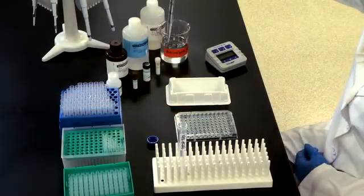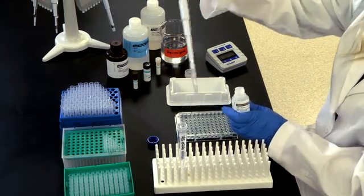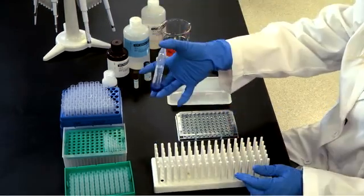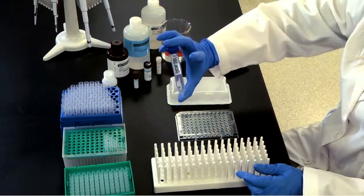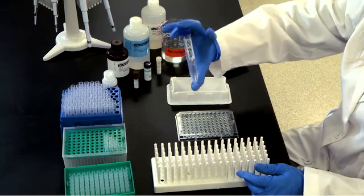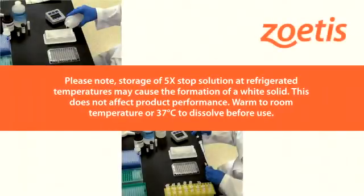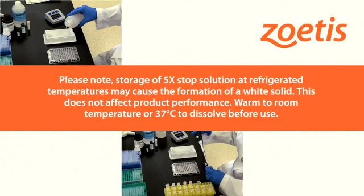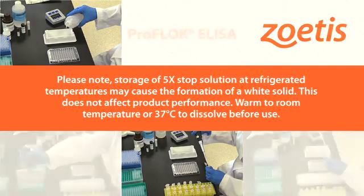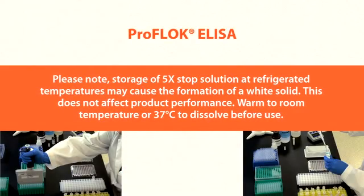Dilute 2.5 milliliters concentrated stop solution in 10 milliliters of laboratory grade distilled or reverse osmosis water for a 1 to 5 dilution. Mix well. Approximately 12.5 milliliters of stop solution is needed for each 96-well ELISA plate. Please note: storage of 5x stop solution at refrigerated temperatures may cause the formation of a white solid; this does not affect product performance. Warm to room temperature or 37 degrees Celsius to dissolve before use.